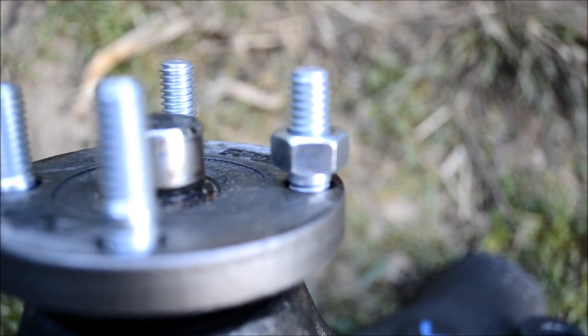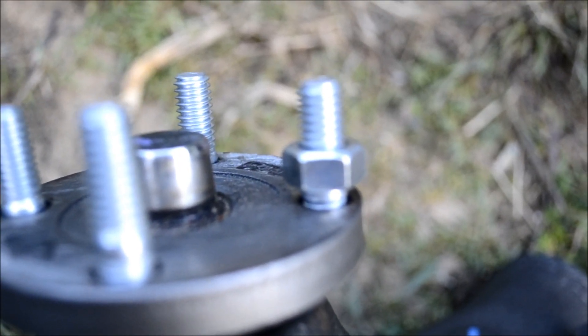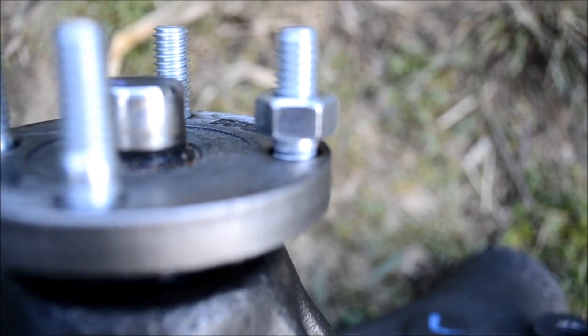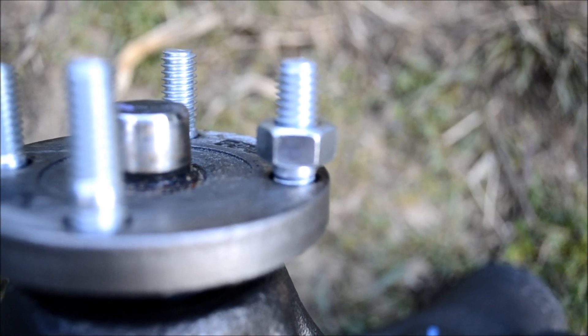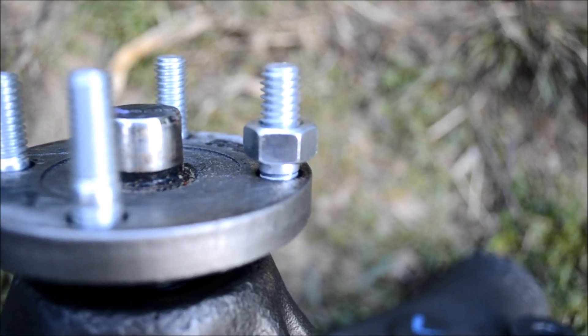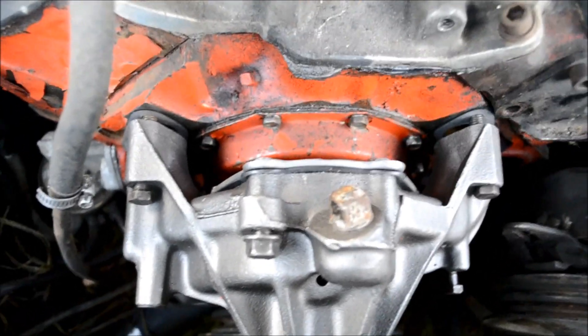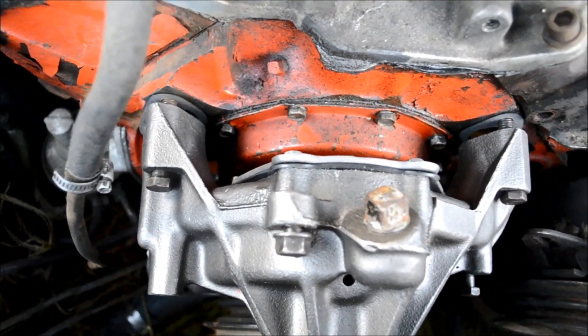To put the new studs in — or if you're reusing the old ones — to get those threaded in there, you can start them by hand, then put a nut on and run the nut all the way down. When it gets to that unthreaded center section it catches, and then you just go ahead and tighten those down in there. Now that we've got the studs on the new pump, it is time to hang the new pump and get it bolted on.